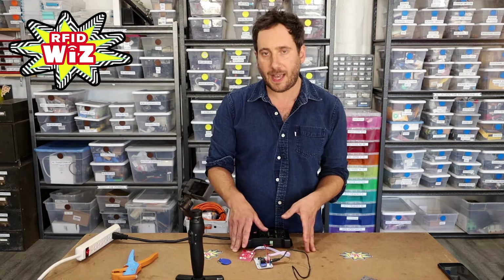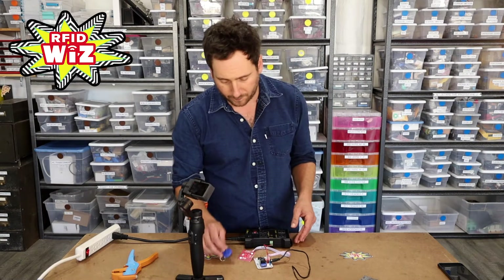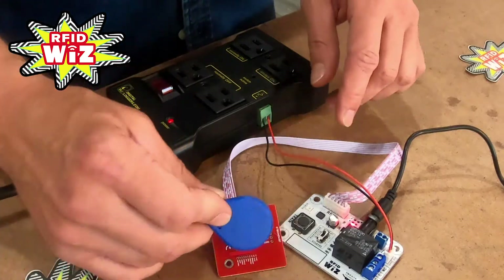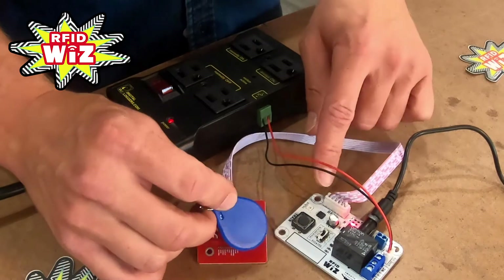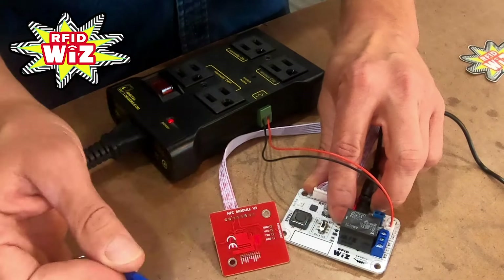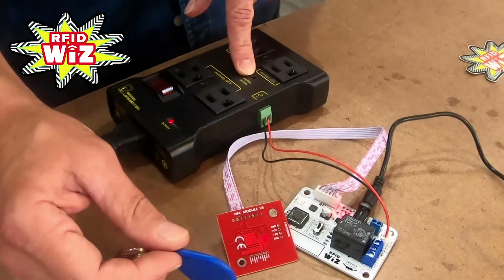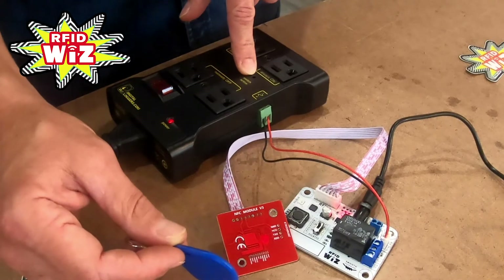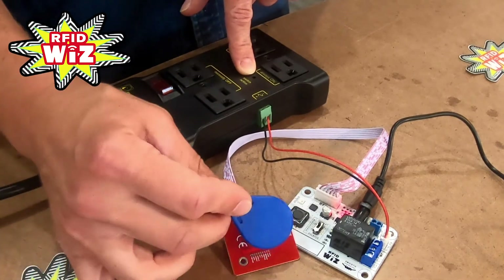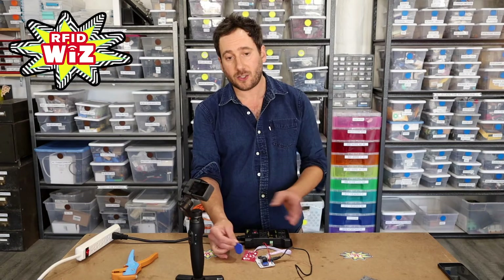Now let's train this with an RFID tag and trigger this AC outlet. In order to train it, we put the tag in front of our reader board and push the train button. You can see that the green light indicating that the relay has flipped lights up. We can also see on our IoT Relay that the switch active light is lighting up, and that means that our AC outlets are changing state.